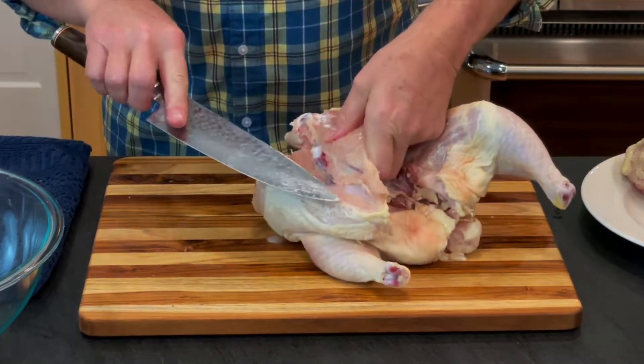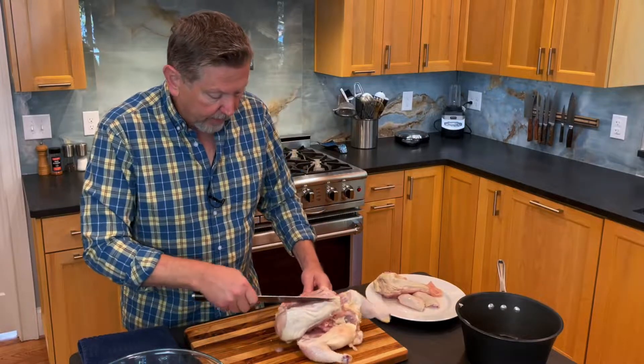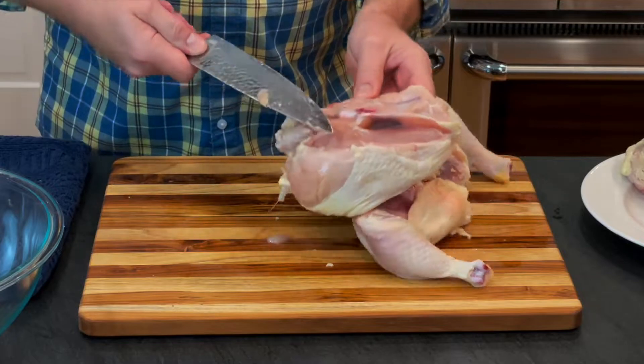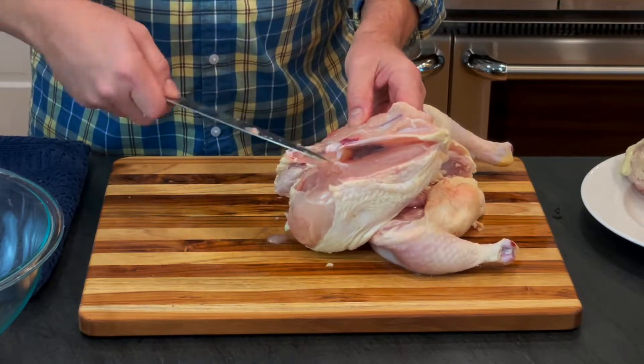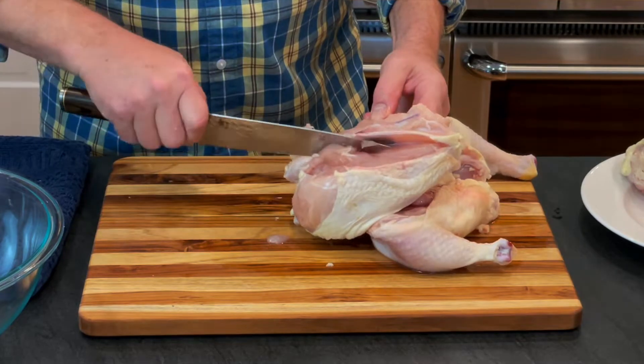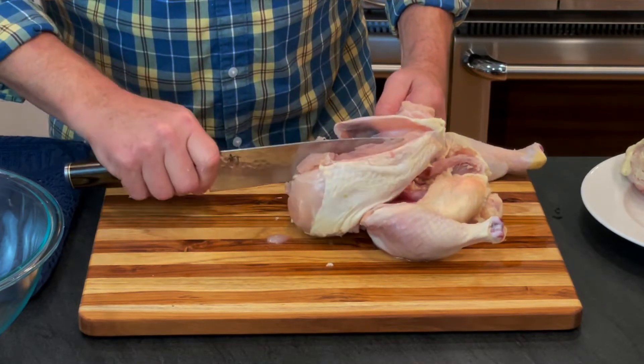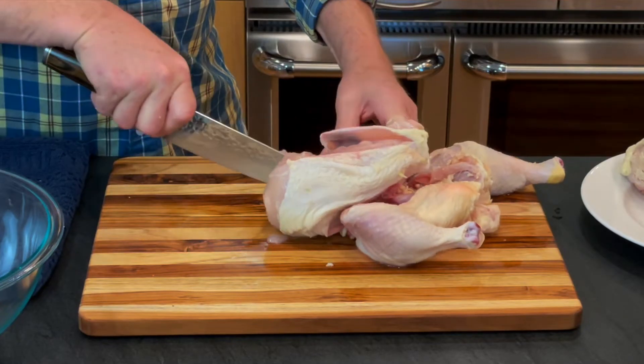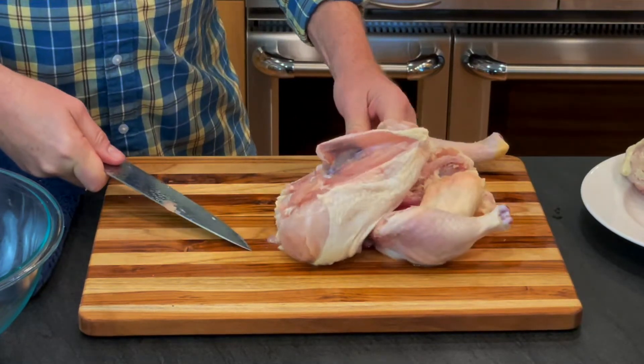Now you can see this keel bone. I'm putting my knife on the other side of it — and this is a sharp knife, which helps. This is the meat that I'm going to get extra because I took that wishbone out. I'm just going to kind of scoop underneath there, and then the blade just goes against the carcass and straight down to the cutting board.